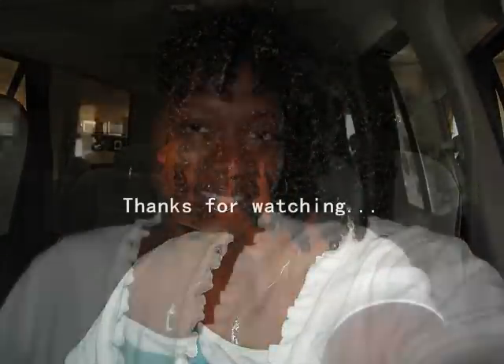You guys have a wonderful weekend. Be blessed, and I will see you in the next video. Bye!